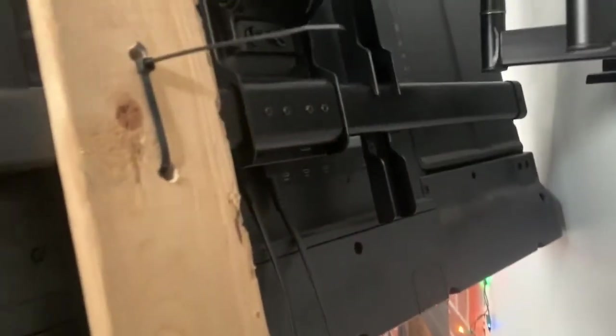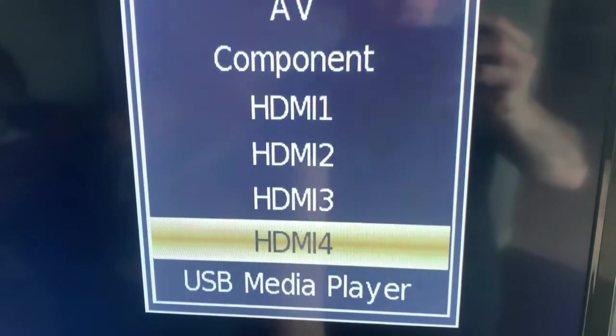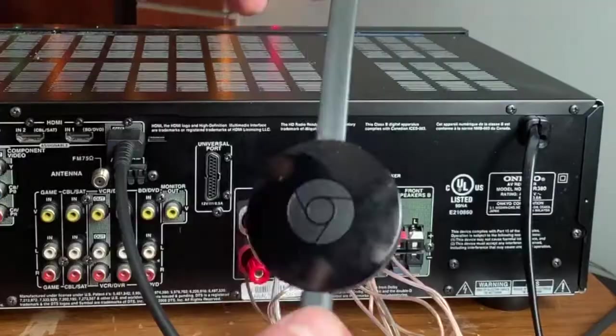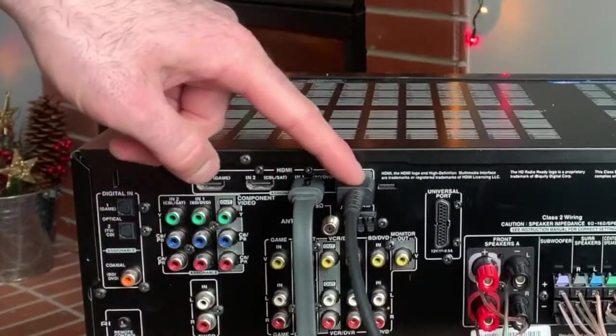When we plug it into the TV, keep in mind exactly which HDMI port you plugged into, so you can set the input on the TV to the correct one — for example, HDMI 1. This method works with anything.